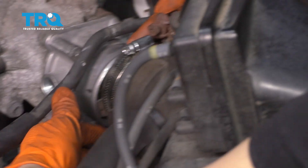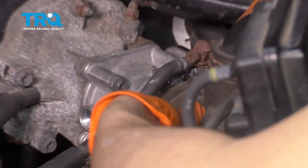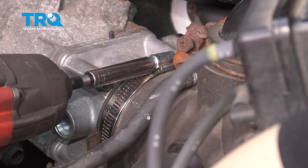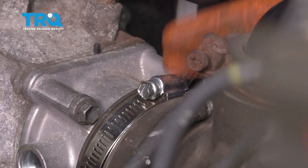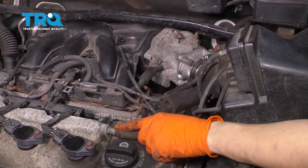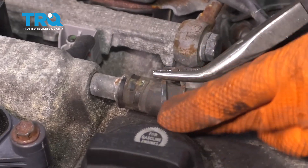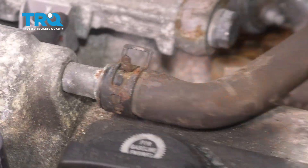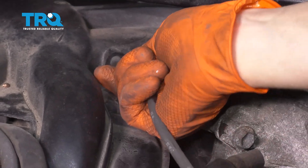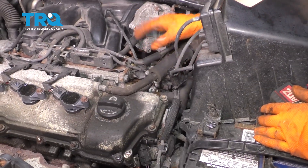Now let's get the air intake connected to the throttle body again. Make sure this slides over — it doesn't pinch anything — slide it on all the way and let's tighten up this clamp, nice and snug. Let's connect all the hoses now. I'm going to start with this one right here. Make sure that gets pressed on all the way, then reattach the hose clamp. And there was another hose that we removed off of the intake right there, so connect that one back. Make sure it's pressed on all the way. If you pushed any other hoses aside, make sure you put them back where they belong.